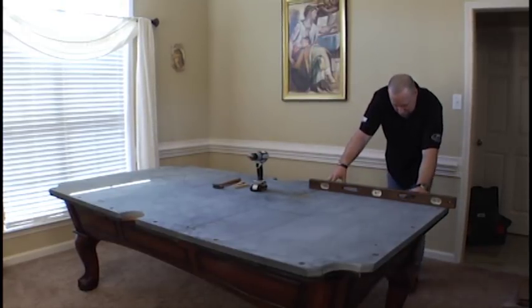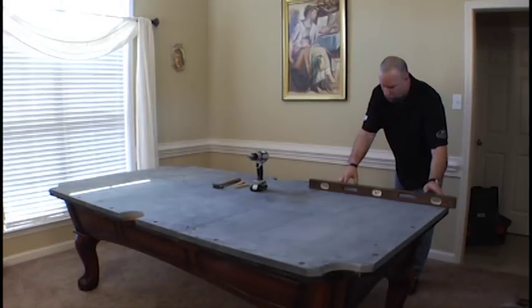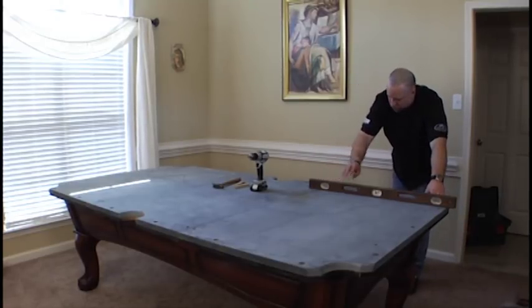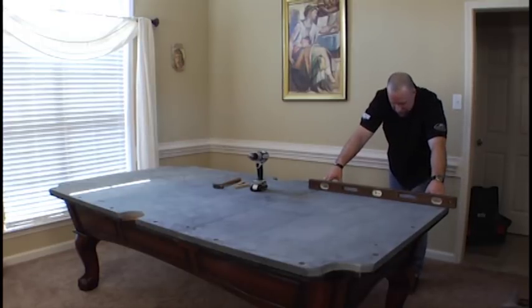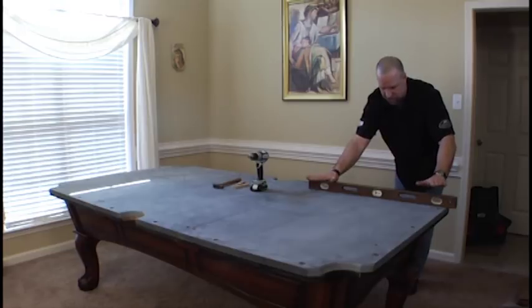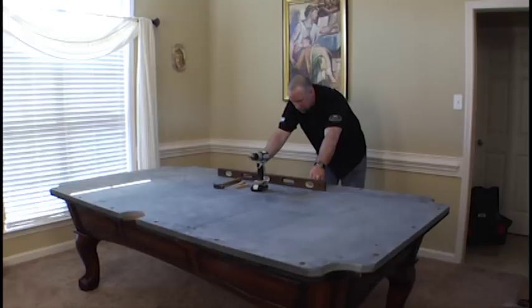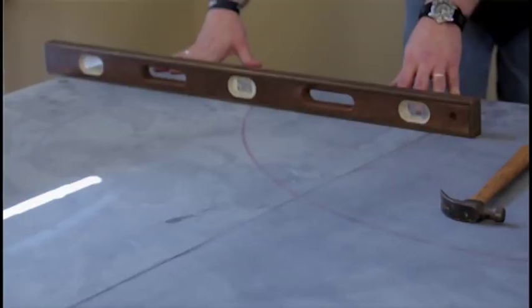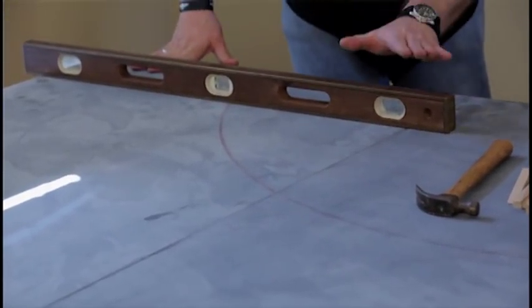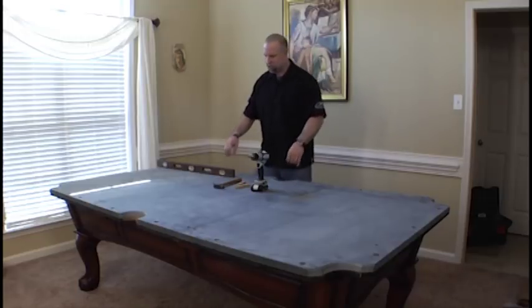We're going to do that first by checking each piece of slate — measuring one piece off of another — so this level must go over the seam of the slate. We can see here that this section is slightly lower than this, so we have a little bit of a high section there on the end. Our middle piece of slate is perfect, and this end here indicates that the middle is low, which is very common, so we're going to just raise our seams up just a little bit.